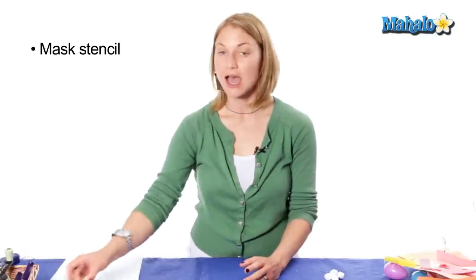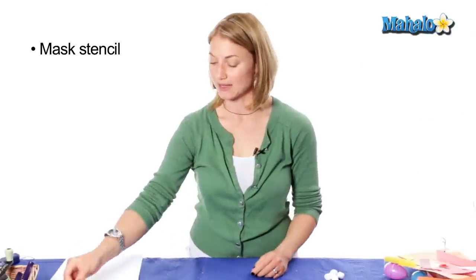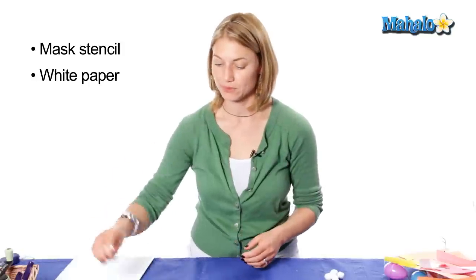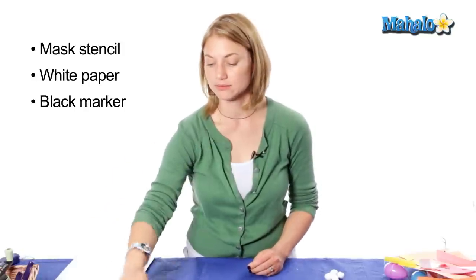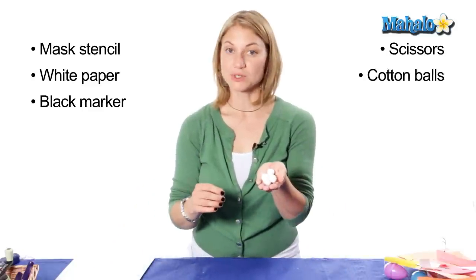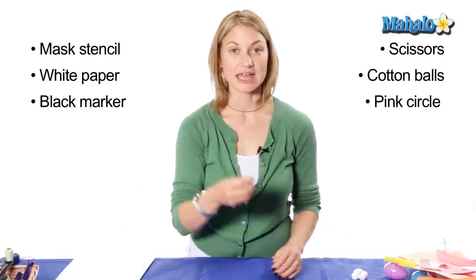In order to make your bunny costume you will need these materials: a stencil for your mask, white paper or construction paper, a black marker, scissors, pom-poms or cotton balls, and a pink circle.